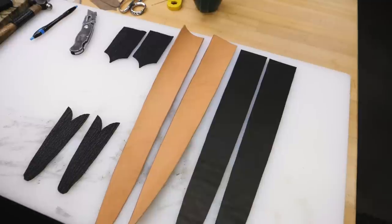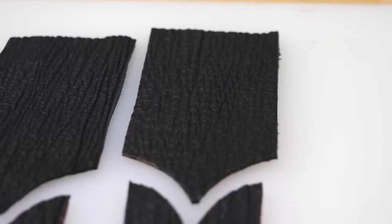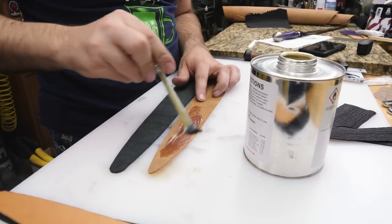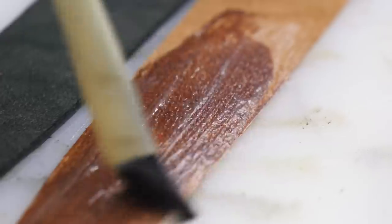The black pieces on the right will be the inside of the sheath. The middle tan pieces will be the ones that are going to get tooling and dye later. And then the black pieces on the left are for the throat and tip areas of the outside of the sheath. A couple of my favorite things about shark skin are the texture on it, and the thickness and flexibility of it works really well to put on the outside of a sheath.